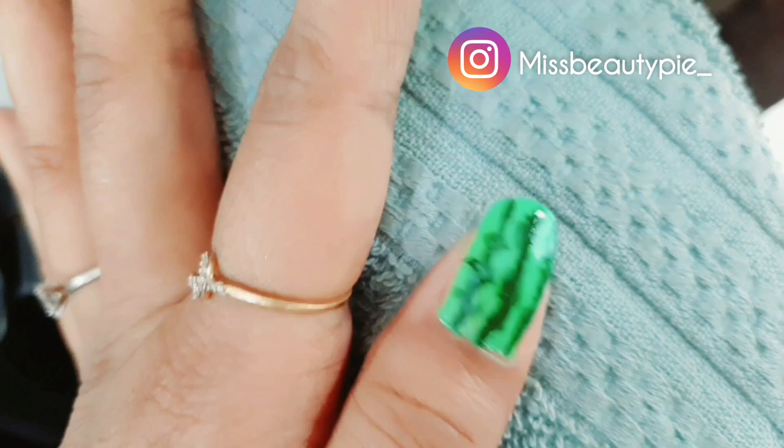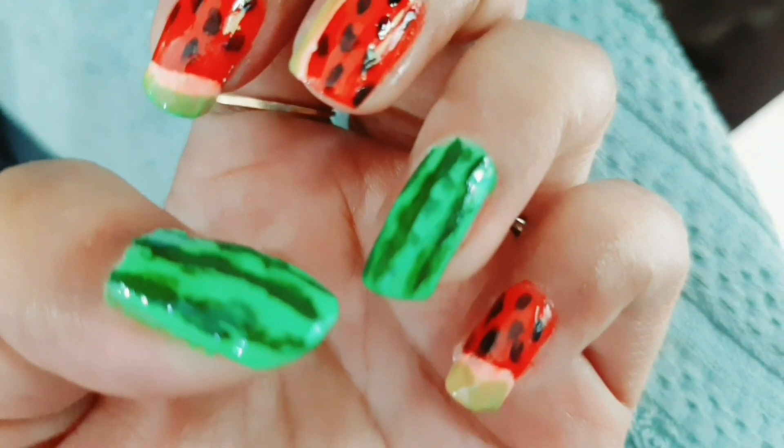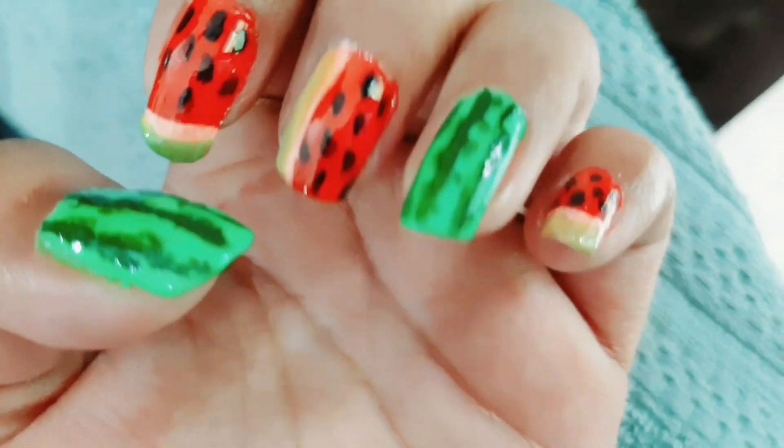Today we are going to make this watermelon nail art tutorial which is super cute and super easy to do, and I really hope you like it. I have done it in my free time and I will share it with you.